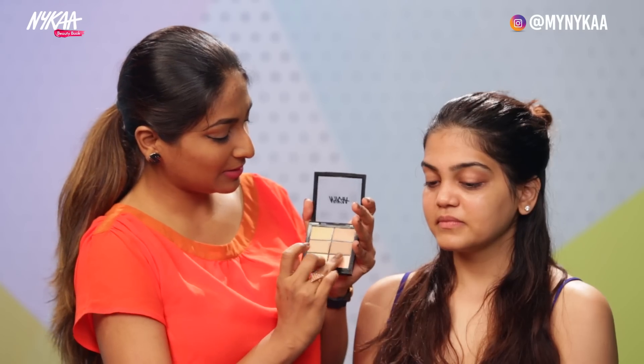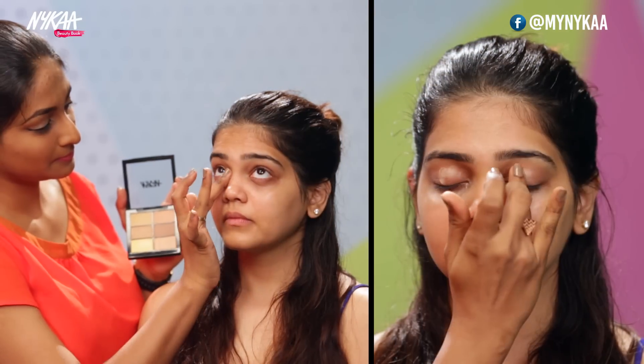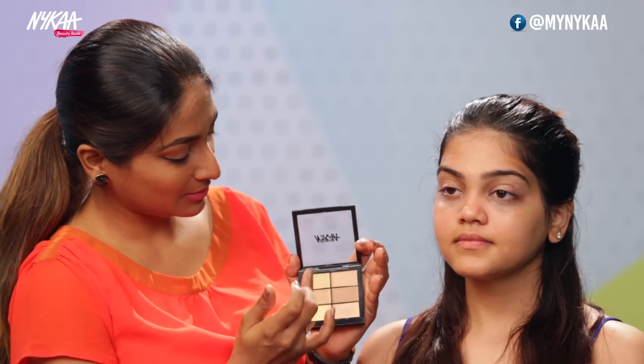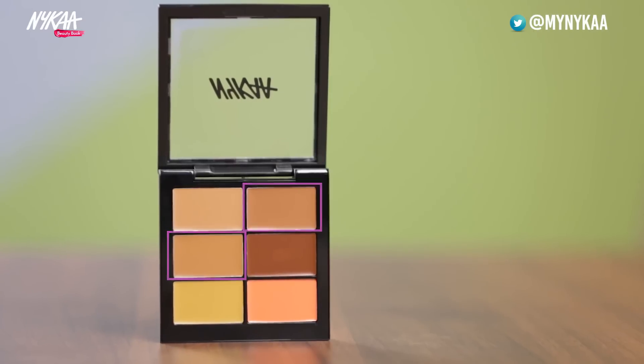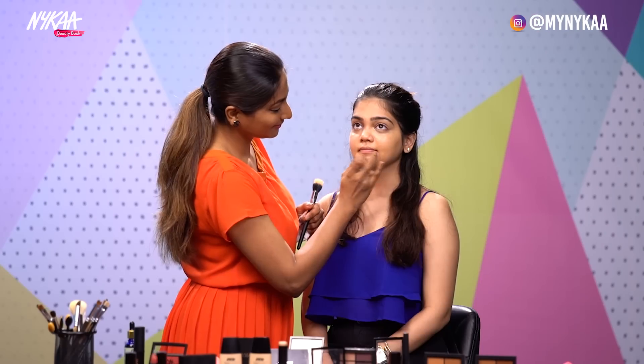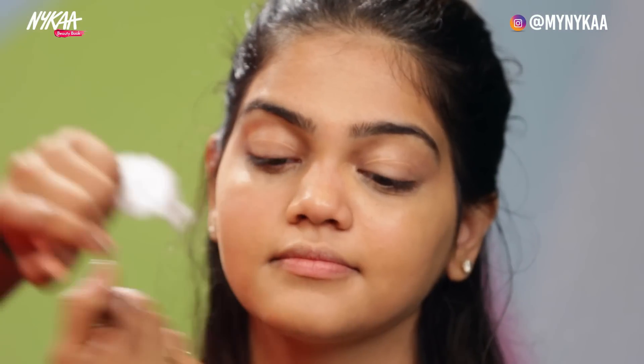Take a little on your finger and dab on the under eyes, then just stipple it lightly. And let's see how the concealer plays here. I'll use the No. 2 and 3 shade and blend it with my fingers. And here I'm done with the concealer.